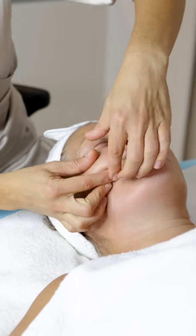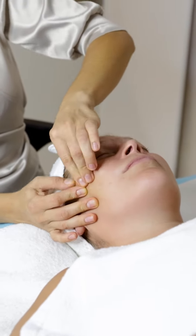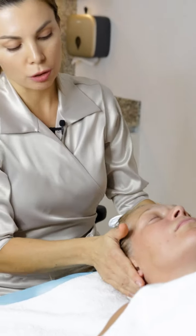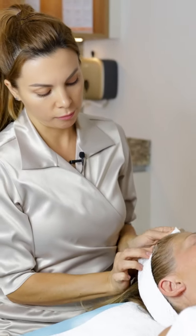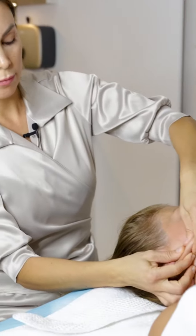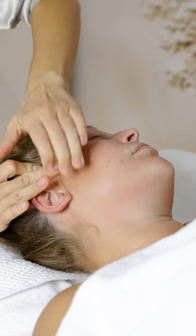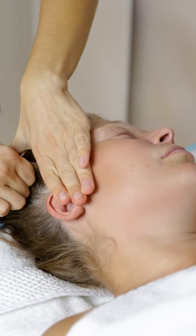We work with all the face bone levels and all the muscles, going even into the scalp. The signature movement is like this — we go into the scalp and we lift it.